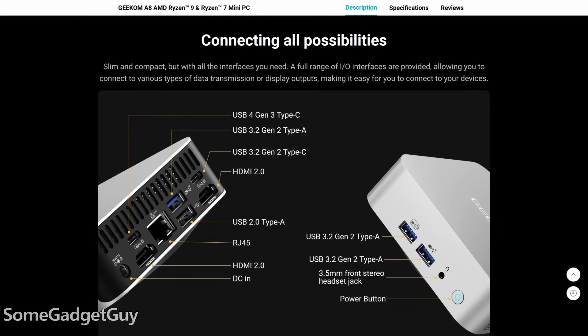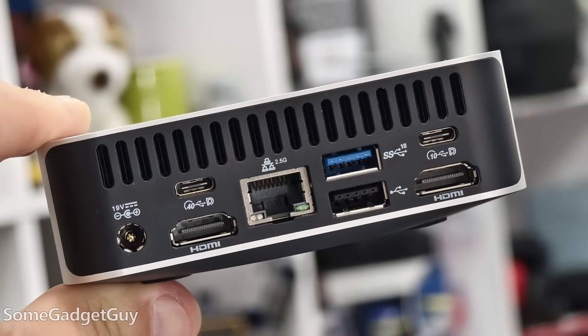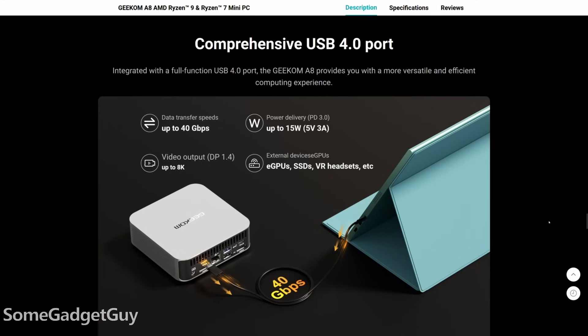We still have plenty of I/O. There's USB-A and a 3.5mm jack on the front, an SD card on the side, and the back has all this goodness: USB-A, USB-C, 2.5 gig Ethernet, and HDMI. Geekom rates the USB 4 ports at 40 gigabits and they should support external GPUs.